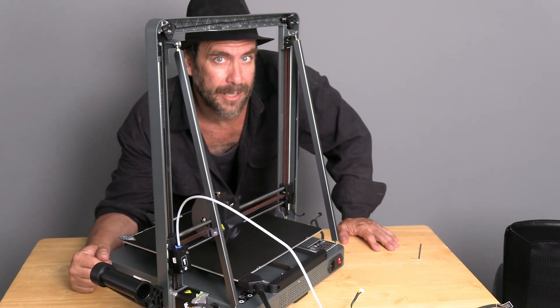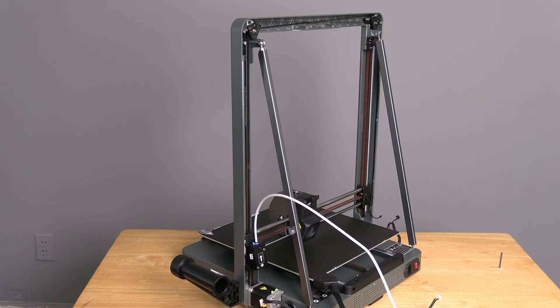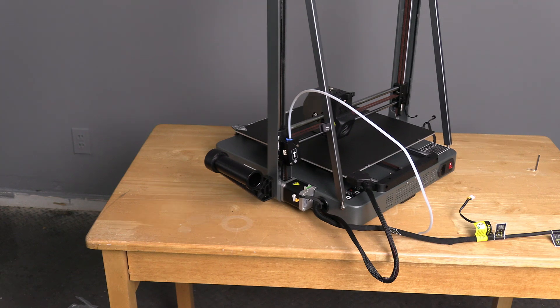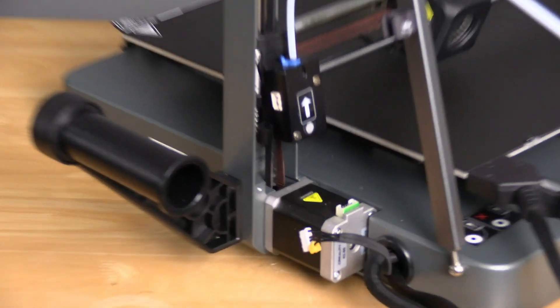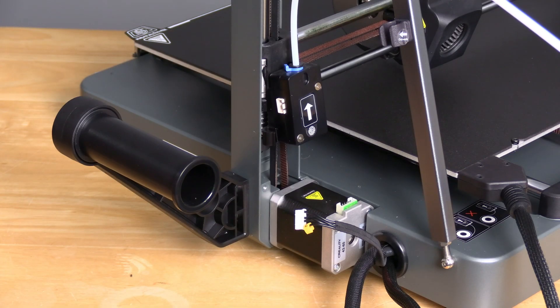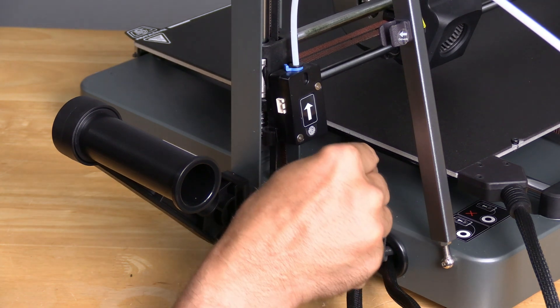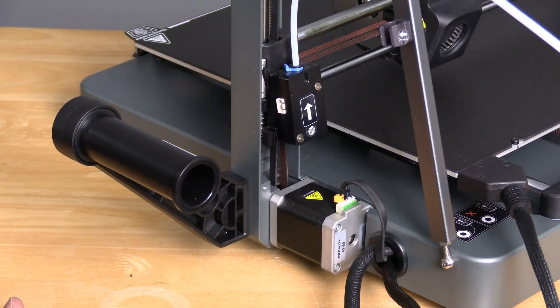And now it's time to get our electrical connections going. Since we are already here, let's scroll down and pop over to this stepper motor. Right behind the stepper motor is a little harness labeled Z. Go ahead and stick it in — it only fits one way. Just push it right in there. Piece of cake.